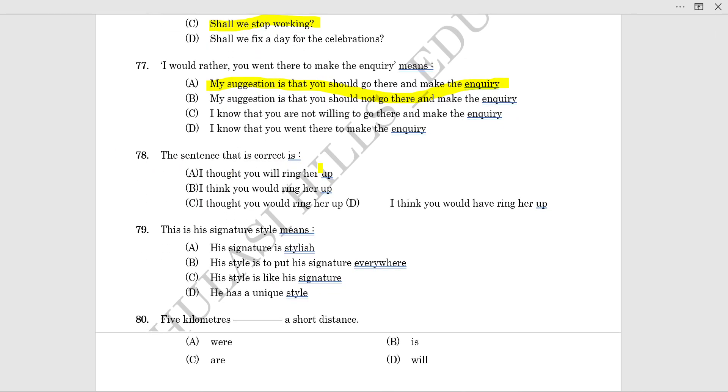The correct statement: 'I thought you would ring her up.' The answer is option C — 'I thought you would ring her up.'